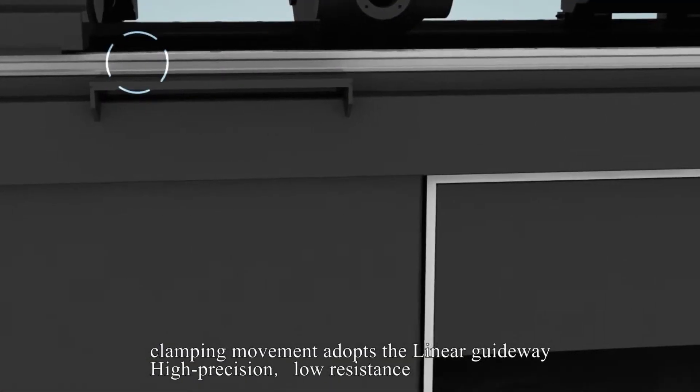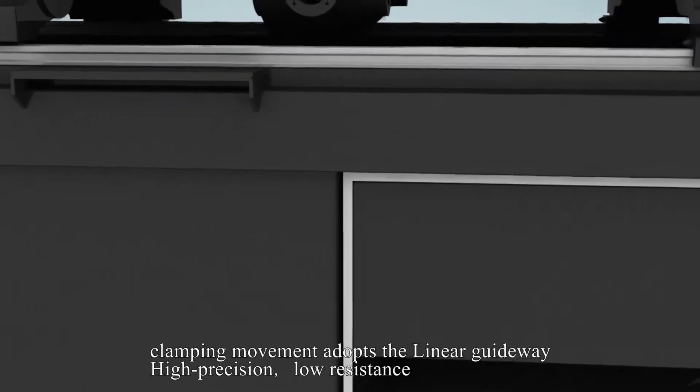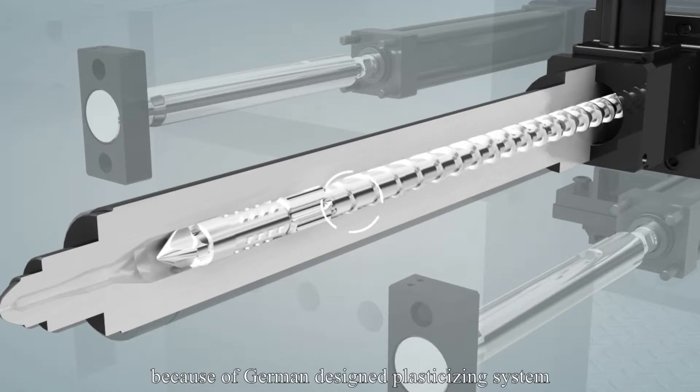Clamping movement adopts the linear guideway for high precision and low resistance. The plastic plasticizing efficiency is obviously improved due to the German-designed plasticizing system.